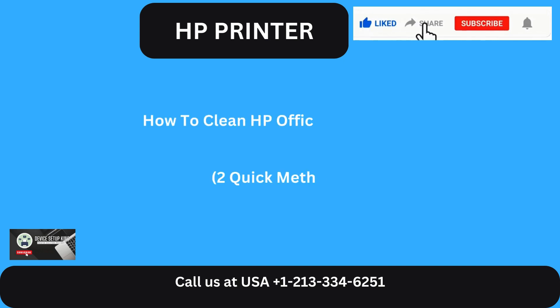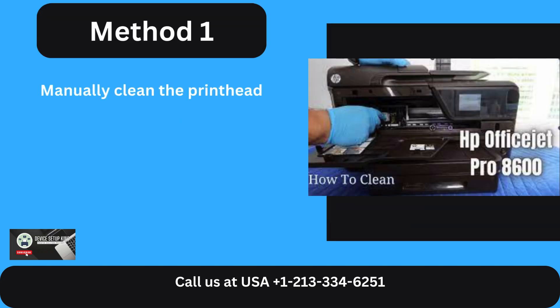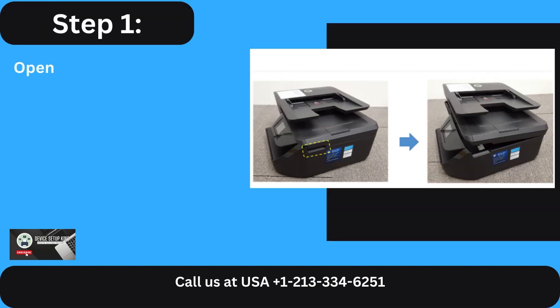How to Clean HP OfficeJet Pro 8600 Print Head: Two Quick Methods. Method 1: Manually Clean the Print Head.